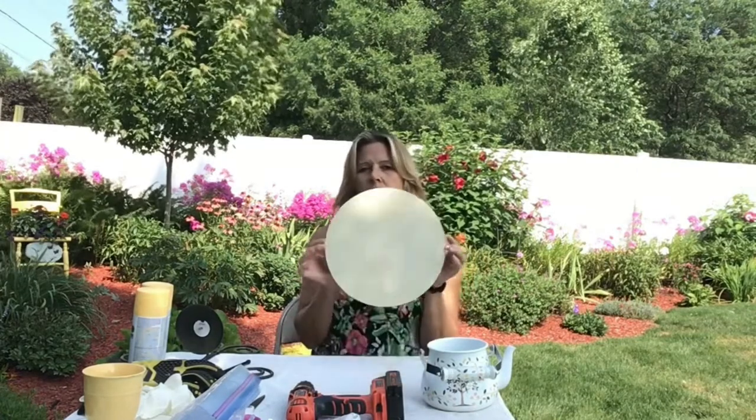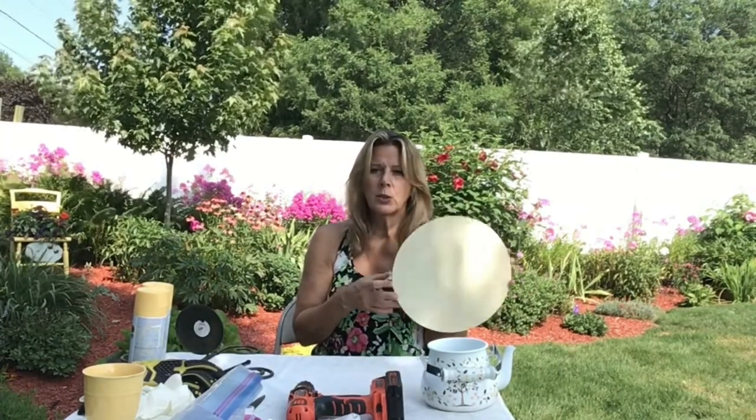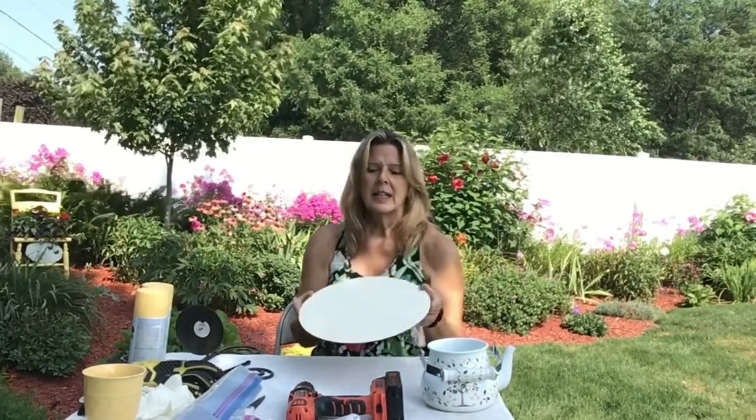I was going to start with one of these wooden rounds, which I typed into Google and these popped up. I bought a 12 pack of them online, and you can also buy them at the craft stores — Michael's, Joanne Fabrics, and Hobby Lobby.